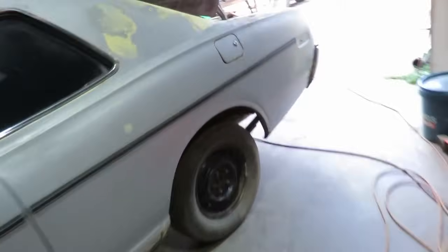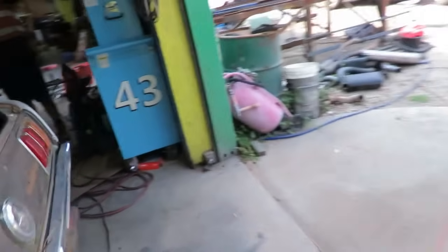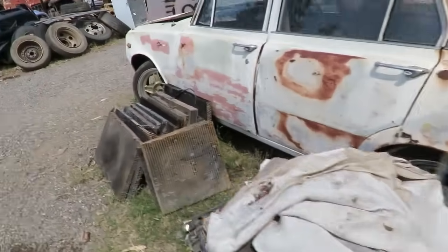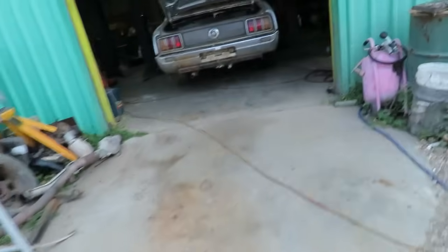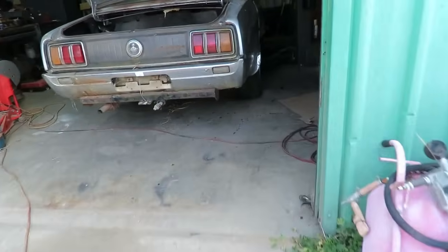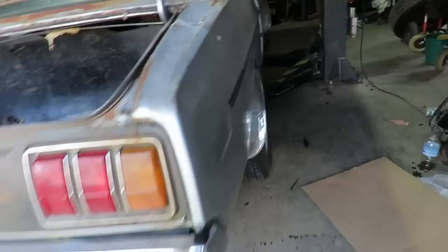It definitely looks better than what it does on the other side. I think once it's lowered this side just looks terrible. I sort of wanted to buy a set of these wheels in a big staggered set to put on it, but it's got a big bit of meat from the back now.